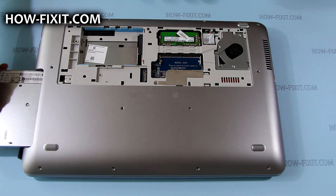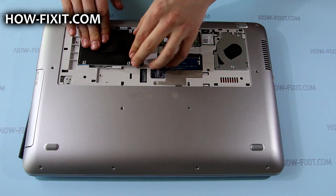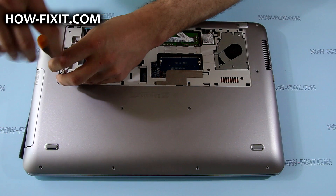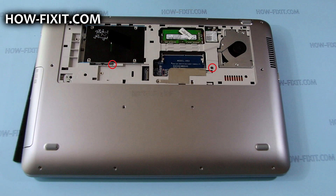Now place the optical drive and hard drive, and secure both drives with 3mm Phillips screws. Tighten the 6mm Phillips screws that secure the keyboard.